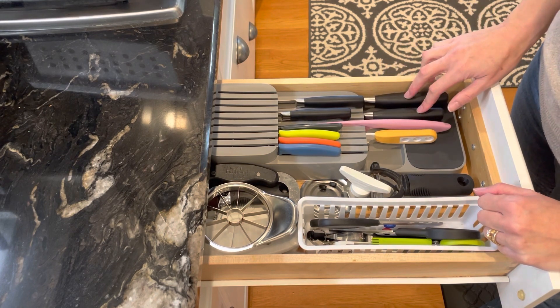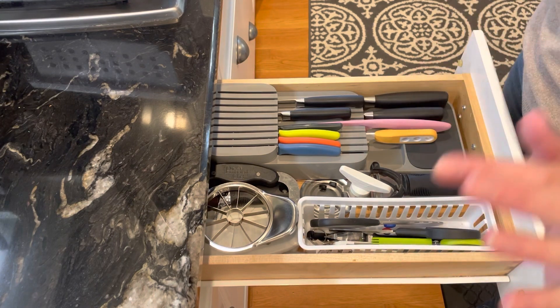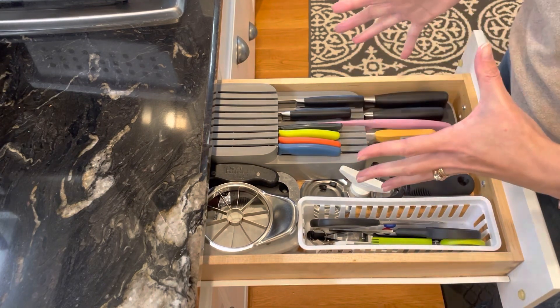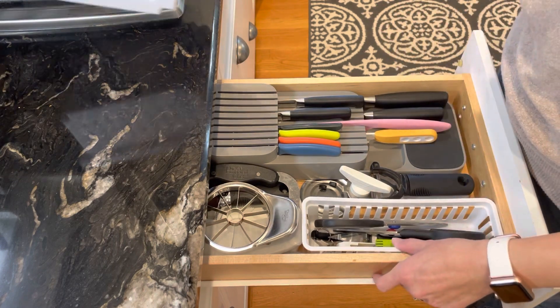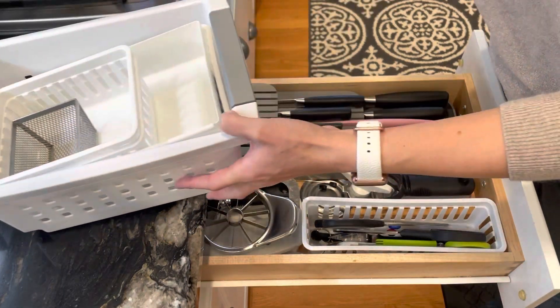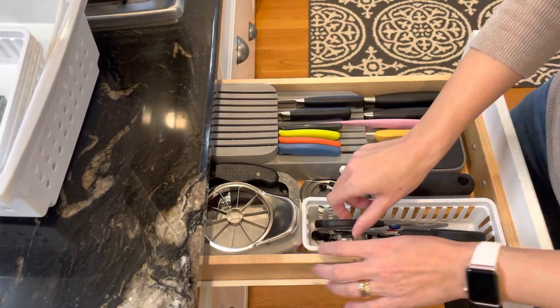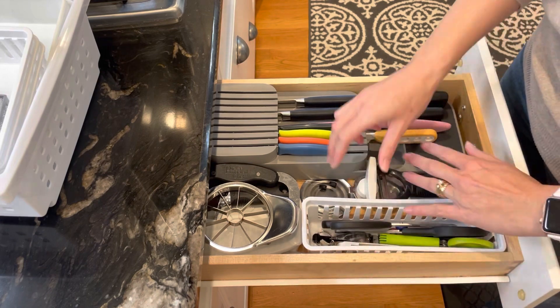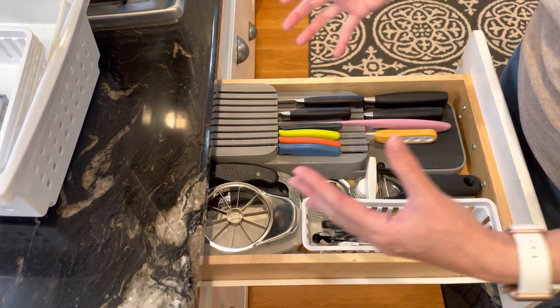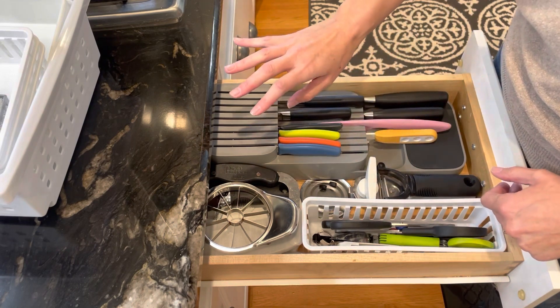I'm really happy that some of these longer ones fit. We have a whole other butcher block full of knives for Chad when he's cooking, so I feel like these are the ones we use a lot. I also went downstairs because I have my handy dandy leftover bins here, and the scissors fit really well in here as well as the openers. I kept the stuff we use a lot towards the front and stuffed the stuff we don't use as much towards the back.